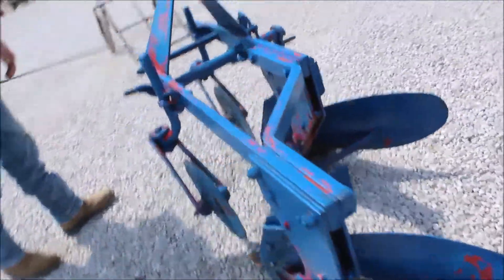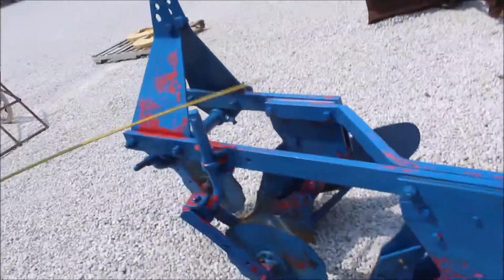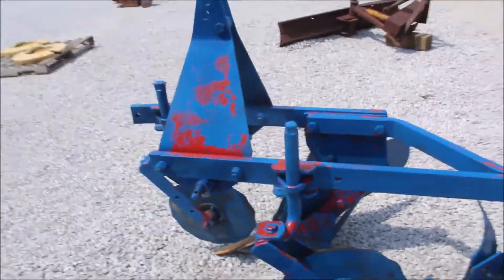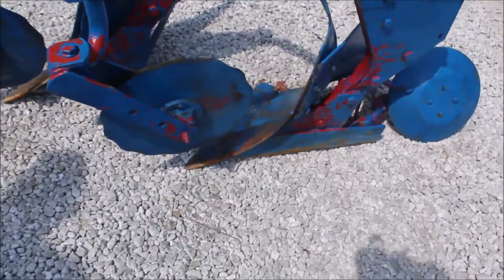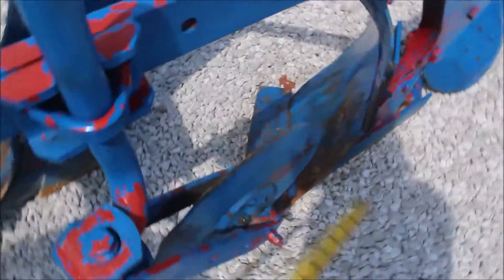A two-bottom 101 Ford plow. Again, it's spring trip, not toggle. That's very, very good. Wasn't many of them made, I don't think. Got your nice, look like original coulters.